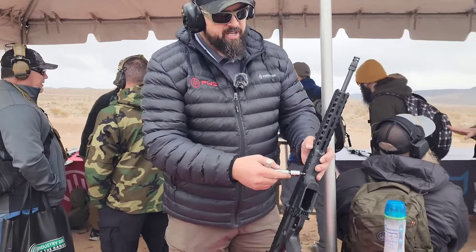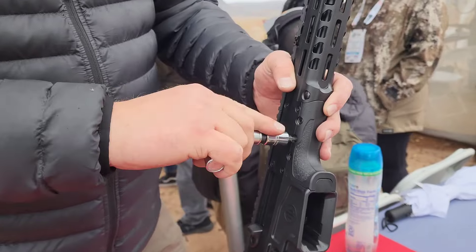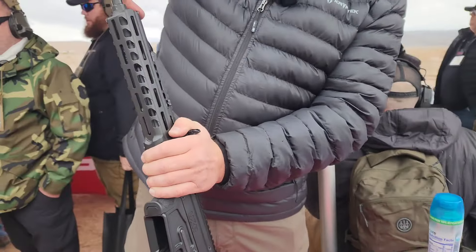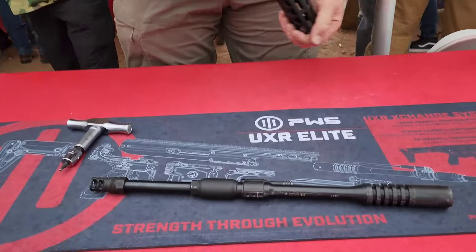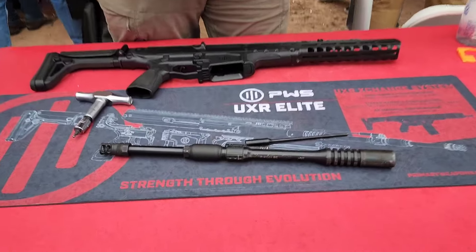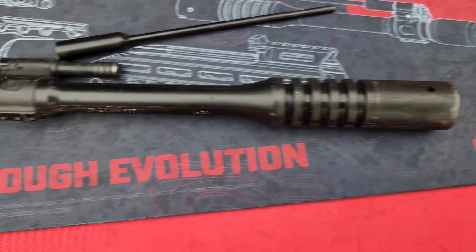I can take a 5/32 Allen screw, loosen up my trunnion bolts. I only need to turn about a turn and a half. I can unlock the bolt and pull the barrel out of the front. Now, there's a lot of unique technology sitting in here. We hold on to about five inches of the barrel. This allows us to get a return to zero within a half minute every time you do a caliber change.